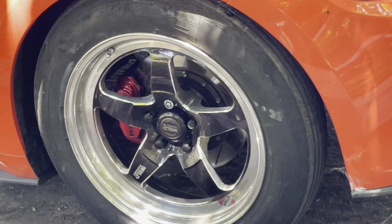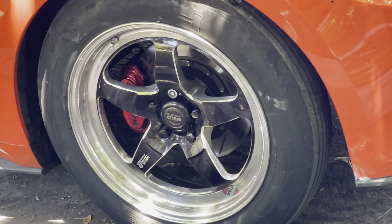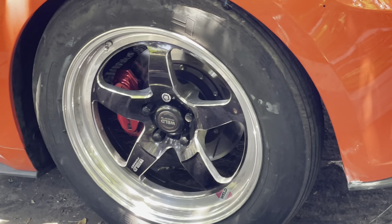This is the epitome — this is ultimate handling right here, and just incredible racing performance on a commercial rim.